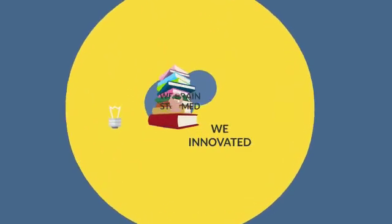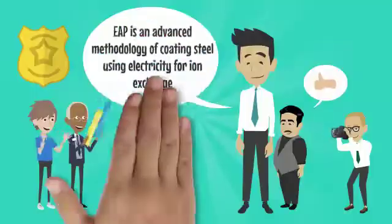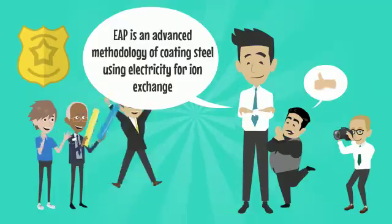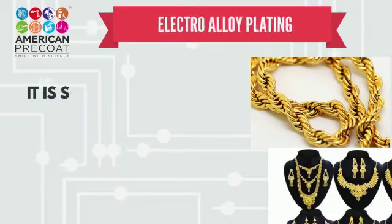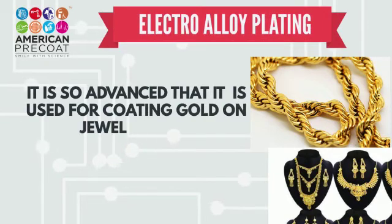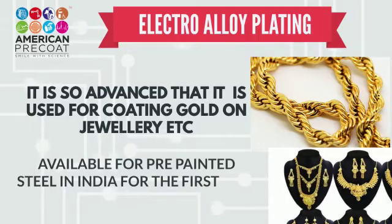Introducing Electro-Alloy Plating. Electro-Alloy Plating is an advanced methodology of coating steel using electricity for ion exchange. It is so advanced that it is used for coating gold on jewelry, etc. Available for pre-painted steel in India for the very first time.